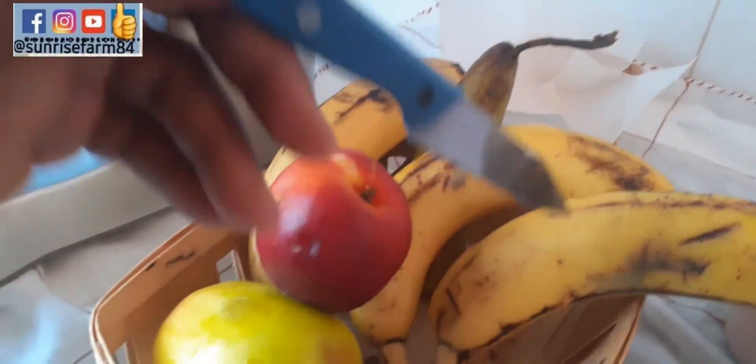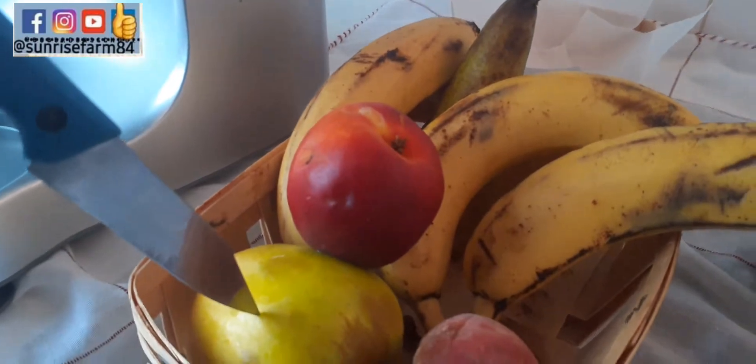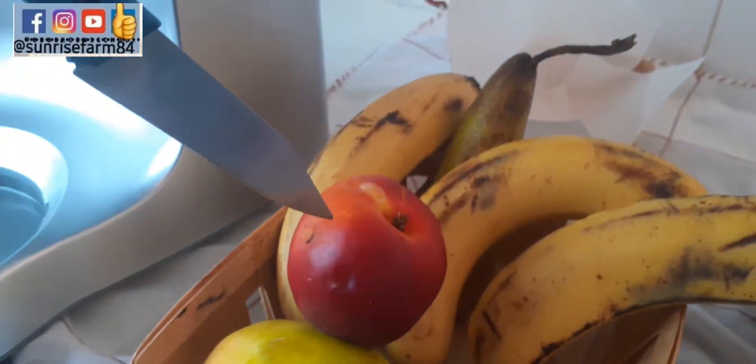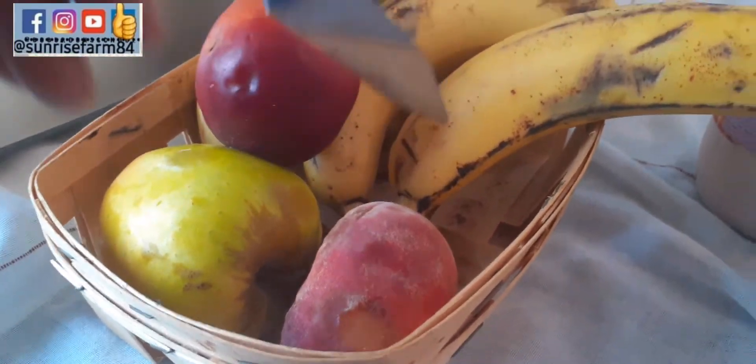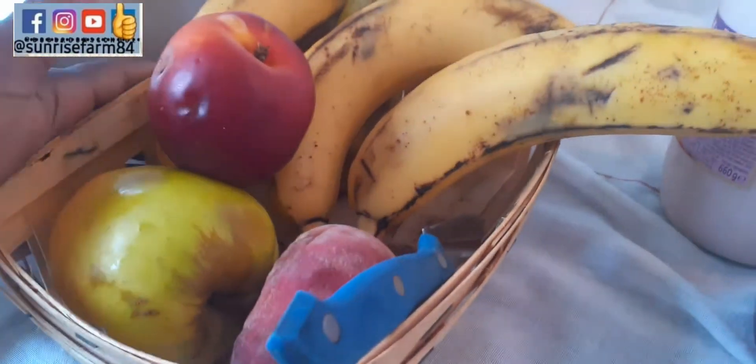Here I will be using different types of fruits. I have the English pear, I have the banana, I have the apple, I have the nectarine, and of course the peach. So let's get started.